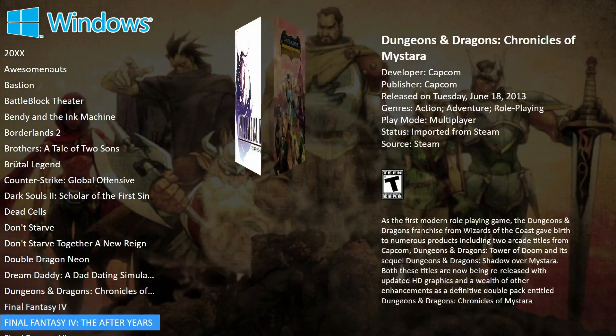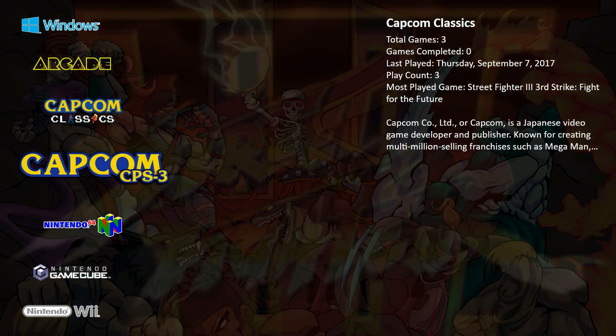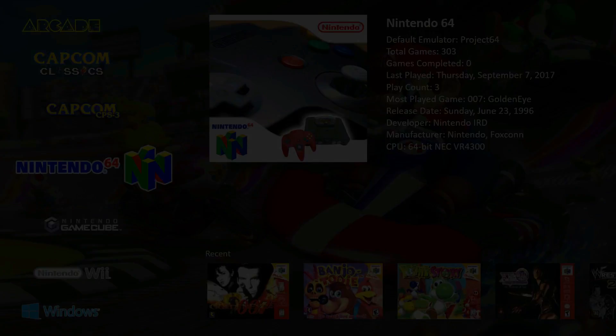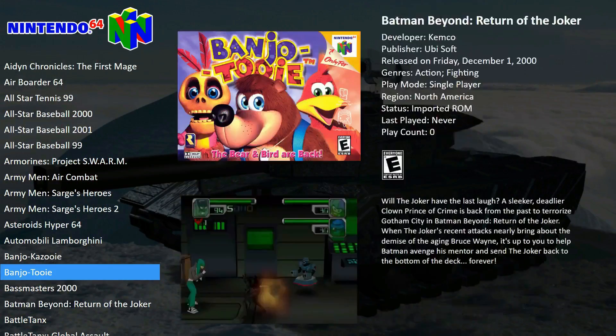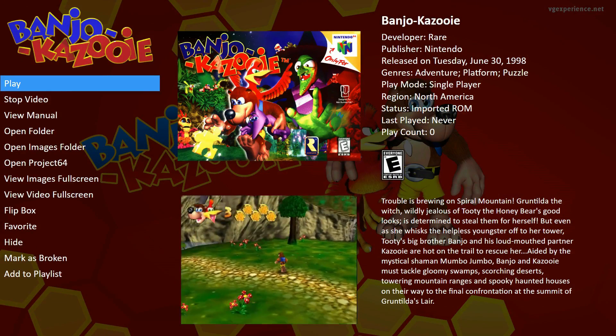Pretty much anything I threw at it through Arcade and MAME worked and worked very well. Going through my Steam library, it's really going to depend. Bendy and the Ink Machine, for example, you can play that on low settings. Rocket League at low settings. Some things surprise me that they don't run well, but a lot of your older games will run.